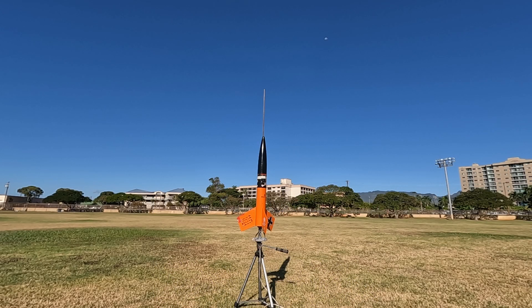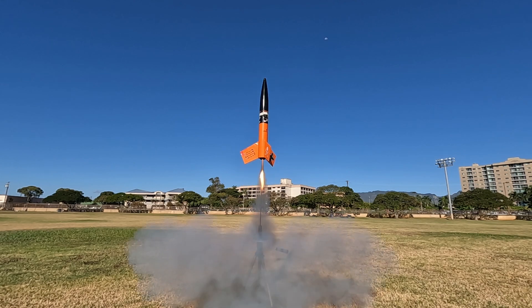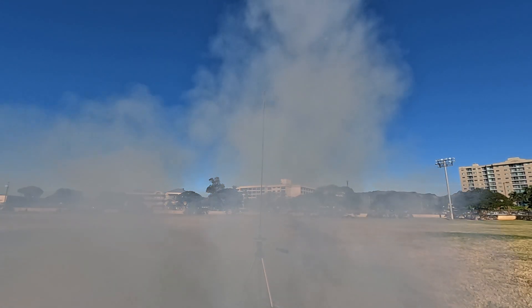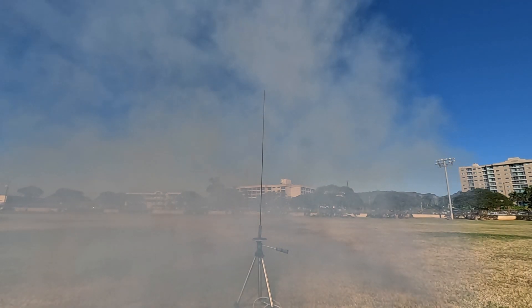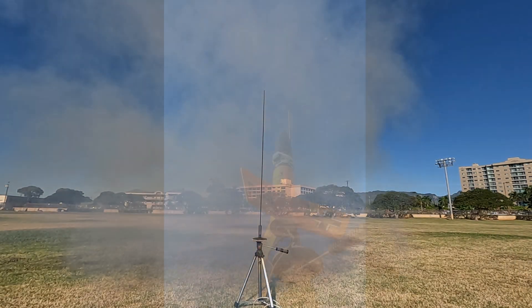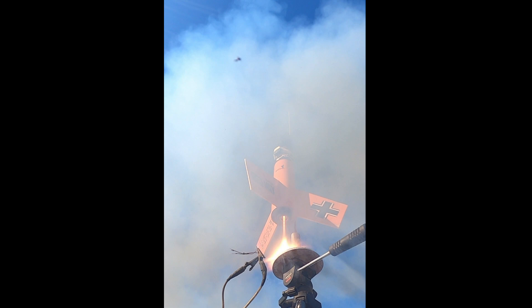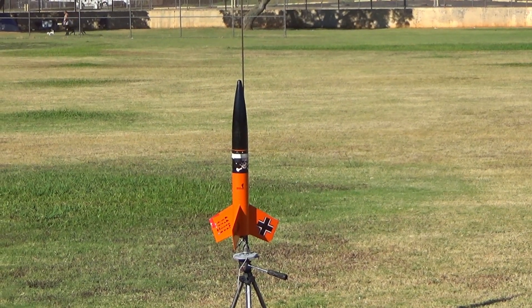Four, three, two, one, go! Four, three, two, one, go! Oh, that's a sign. Four, three, two, one, go! All right, ready? Yep, go for launch.